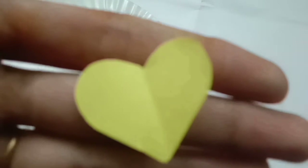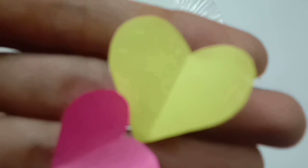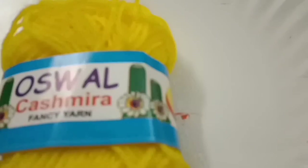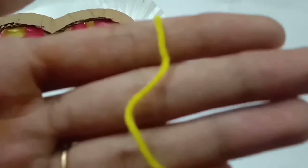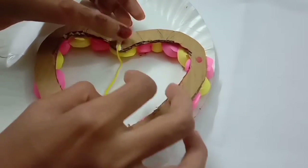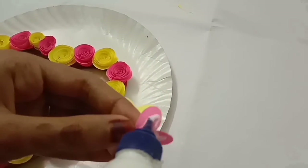I will cut it. Now, if you color all of it, color all pink. I will put a glue, then you will add this to this. You will add the rosins in the same place.